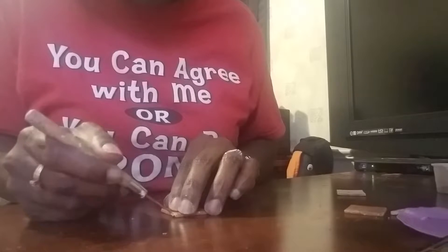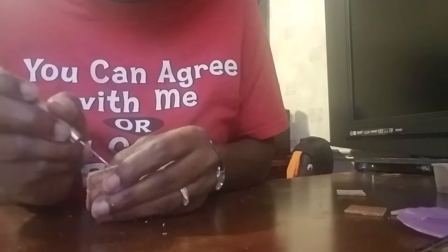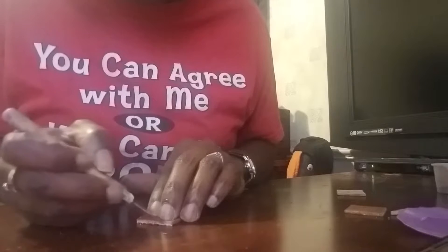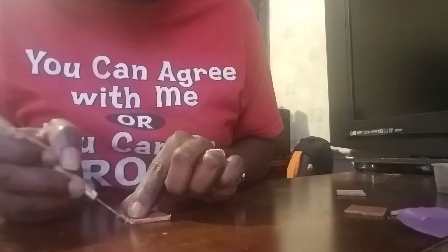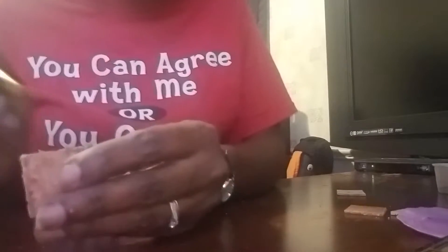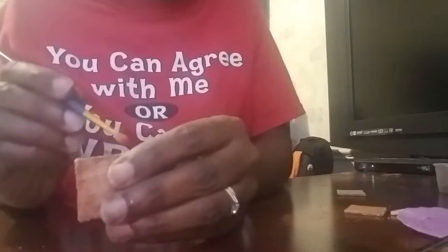Keep doing that all the way around, then go do it again on the other end. It doesn't matter if the color comes off because we're just gonna go right over it again. We'll do the other side the same way, clean up the work area. Then take your brown and go in and clean up those edges. The brand of clay I'm using is Bake Shop clay.